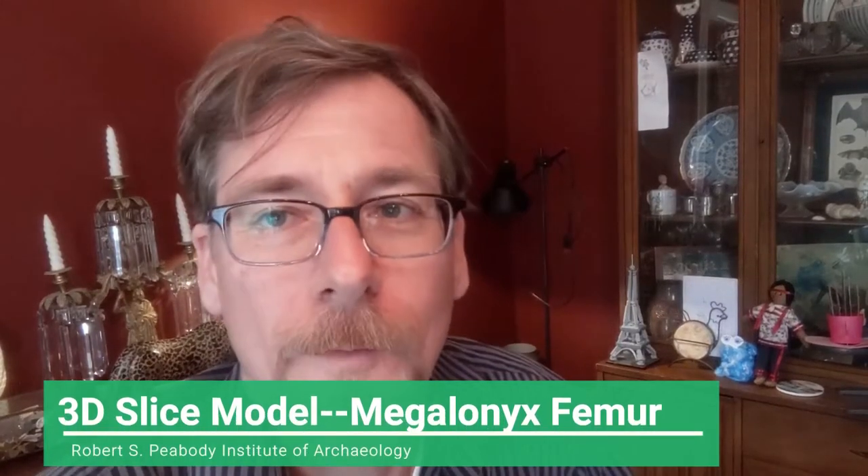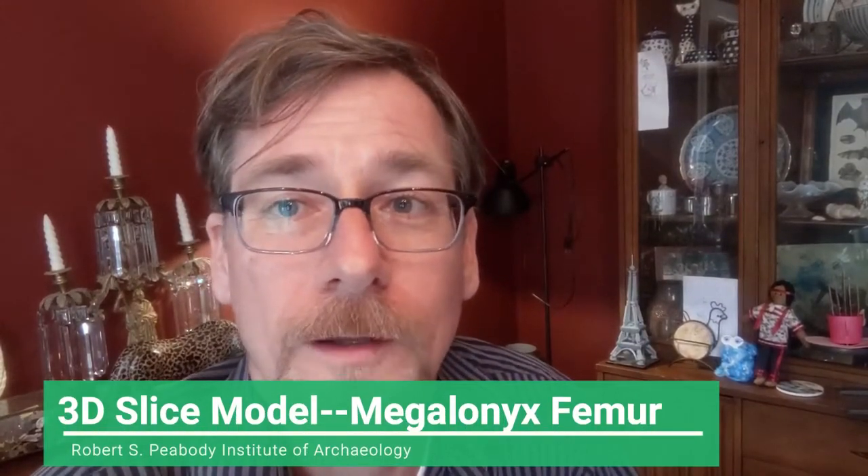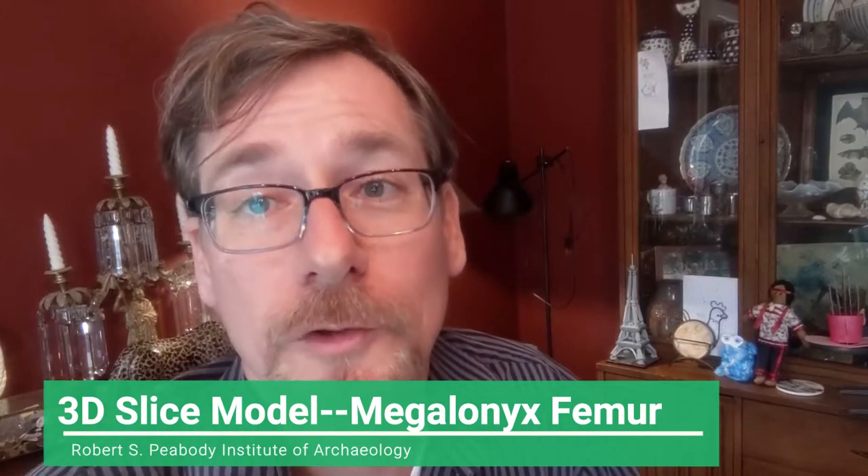Hello, this is Ryan Wheeler from the Robert S. Peabody Institute of Archaeology in Andover, Massachusetts.